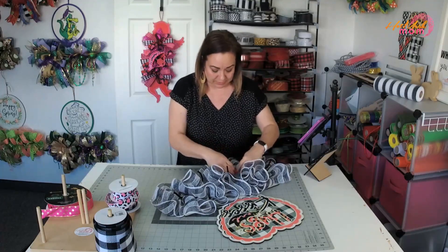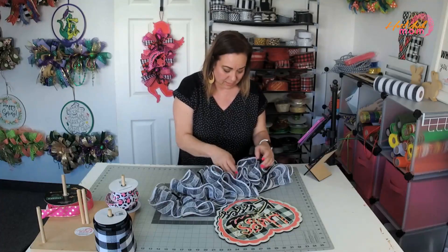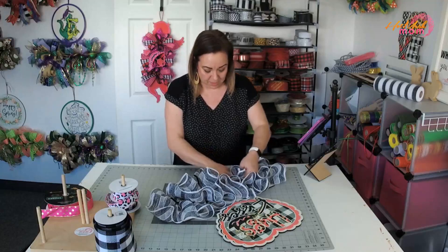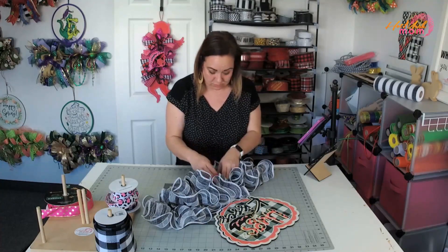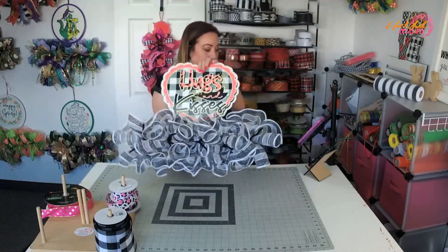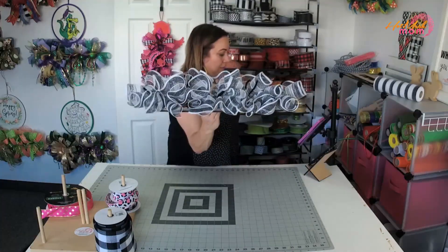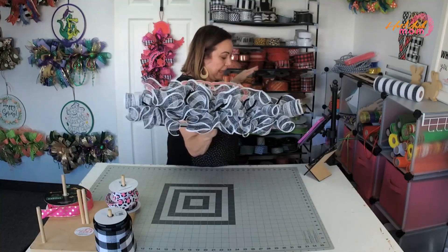Get it in the twist tie and then open this up. I put it upside down - that's why it wasn't lining right. I love this mesh. This black and white is so fancy. See how it's kind of poofed up a little bit instead of being flat.